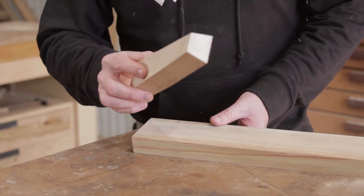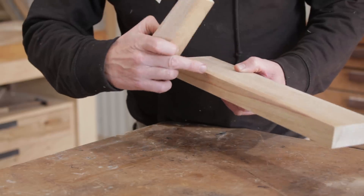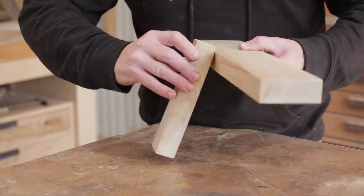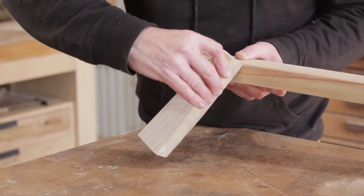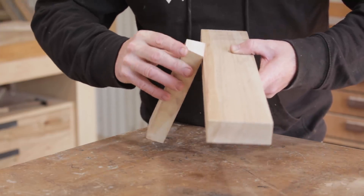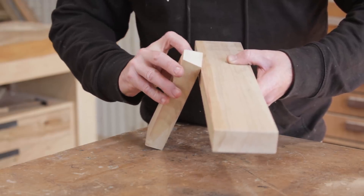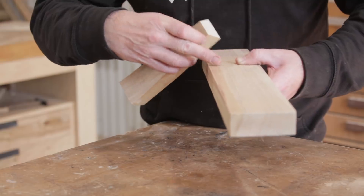That's the leg pieces finished and that was the easy part — now it gets a bit trickier. We have to mark out a mortise in our top piece to accept the tenon. I'm going to splay the legs at 10 degrees in this direction and 10 degrees in that direction. As we do that, the 12 degree angles of the dovetail on the top completely change. The way we work out those angles is to make a cross section of the leg that fits into the top.